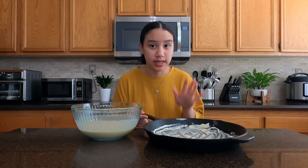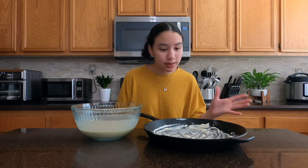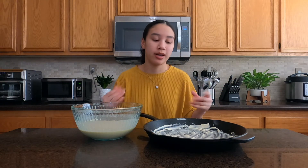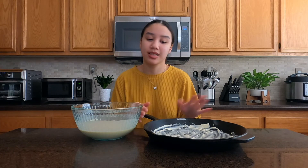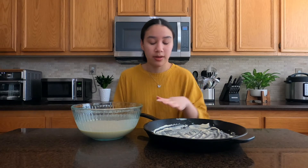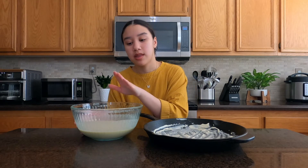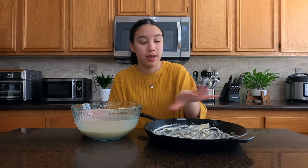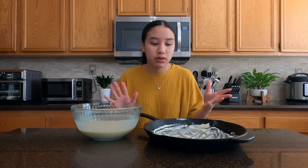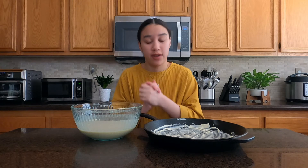We're supposed to use an iron skillet, which is kind of the 'oh my goodness' part because you have to wash it — but I'm definitely going to use it. I have a big one here. I already buttered the bottom, and the tricky part is I have to put it on the stove first and let the butter melt, then pour the batter in.